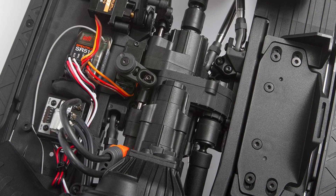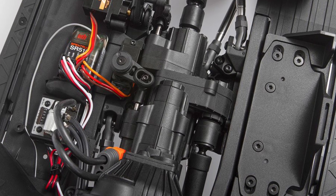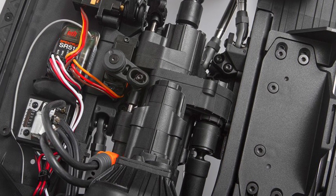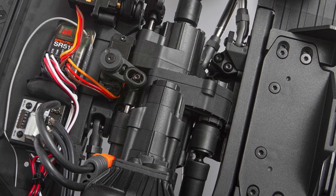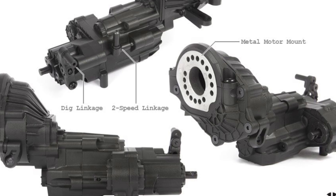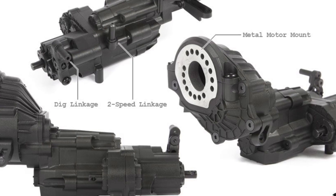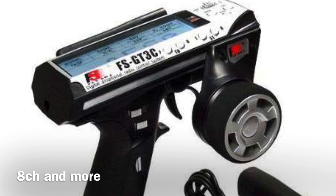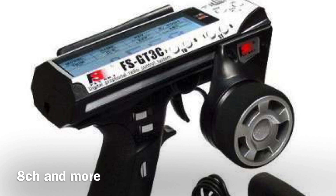It has a two-speed transmission with dig. To make this thing fully operational, you're going to need a four-channel radio with the correct buttons and options. For me, I'm using a hacked Flysky GT3C, so that's what's going to work for me.